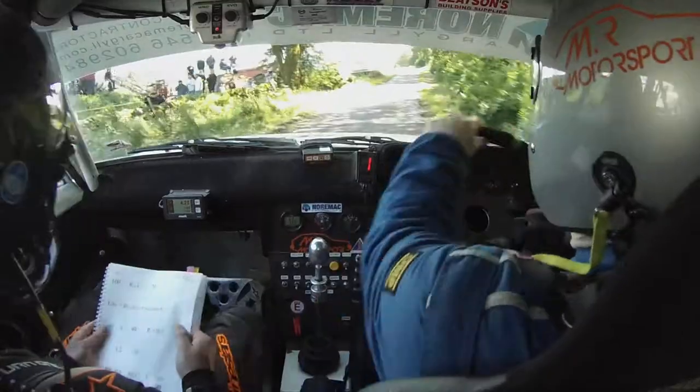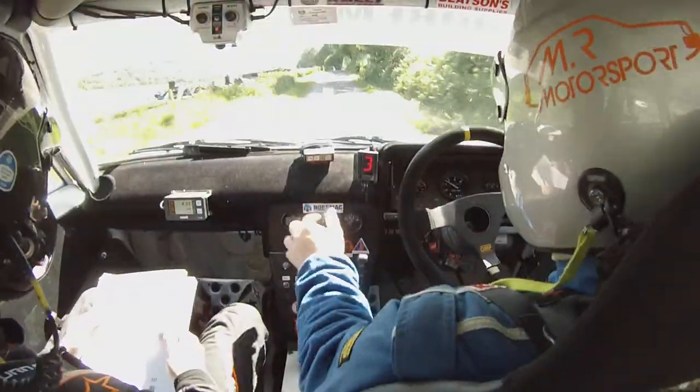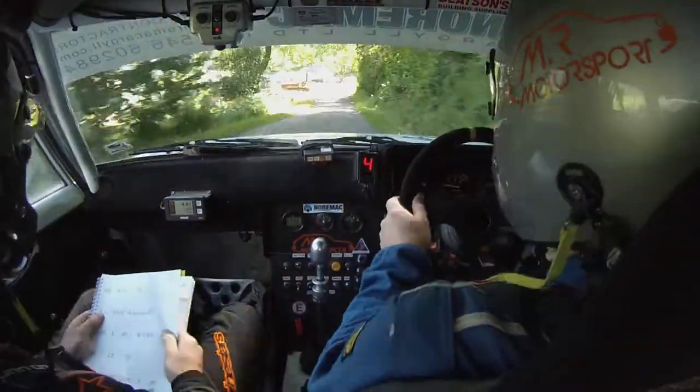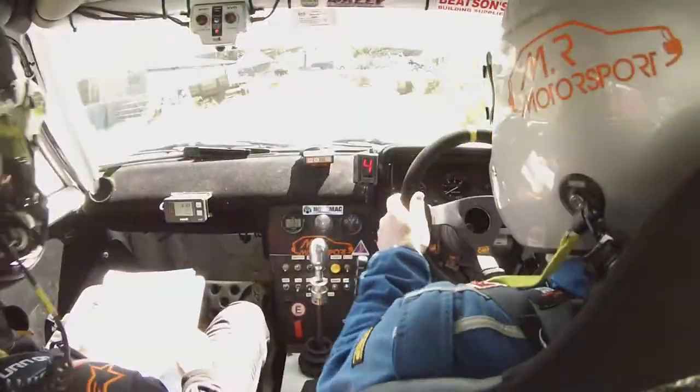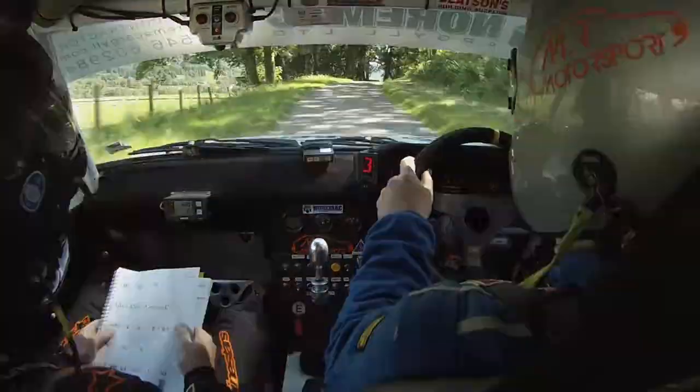150, 100, right in over Crest, 100, right in over Crest 70, left 3, left 3 here, and right 1 in over Crest, and to keep right over Crest.